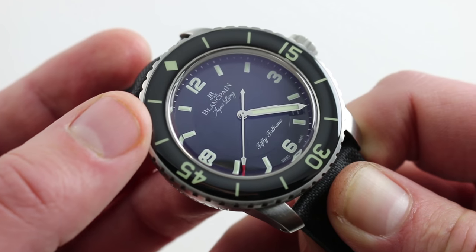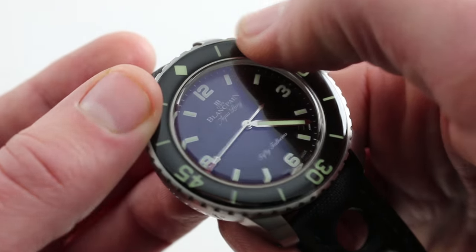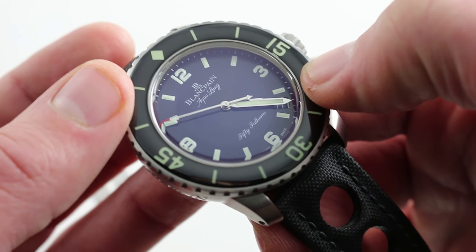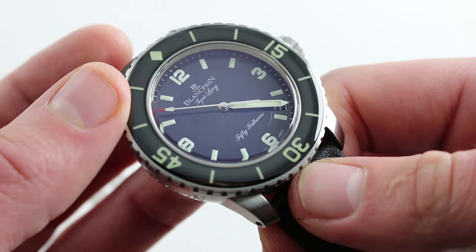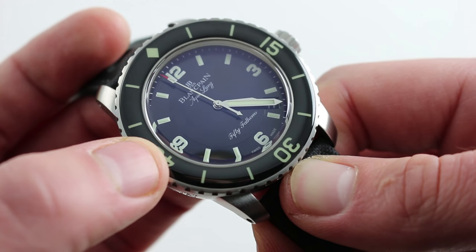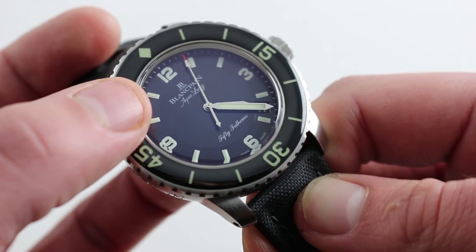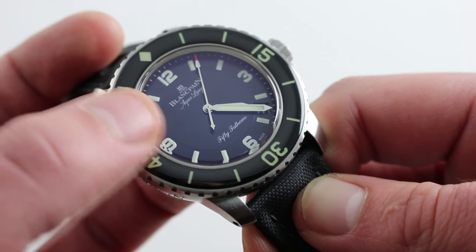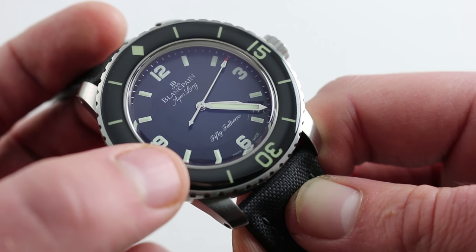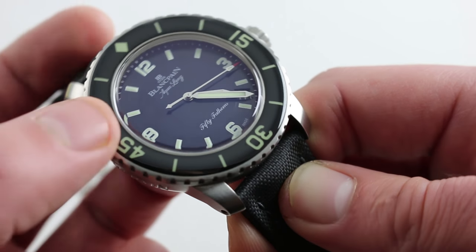On bezel and dial, there are several significant changes from the standard 5015. The bezel itself — still a beautiful cambered sapphire — has been pared down with fewer calibrations to pay tribute to the 1950s Aqualung models. Likewise, the dial has been revised: the applied indices and numerals have been replaced with printed variants to recall history, and the hands have changed from broadsword to baton style. There's also a different signature on the dial at 12 o'clock and 6 o'clock, a different font altogether, and you'll note the elimination of the depth rating, though the watch remains rated to 300 meters as the standard 5015 is.